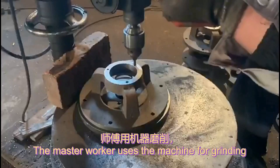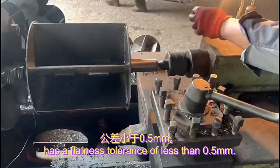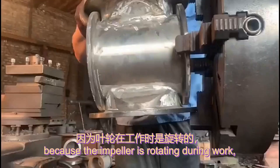The master worker uses the machine for grinding to ensure that the inner diameter of the shell has a flatness tolerance of less than 0.5mm. The processing of the impeller needs to be even more precise,